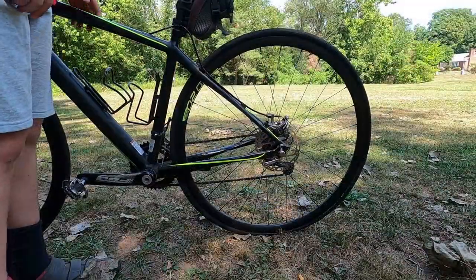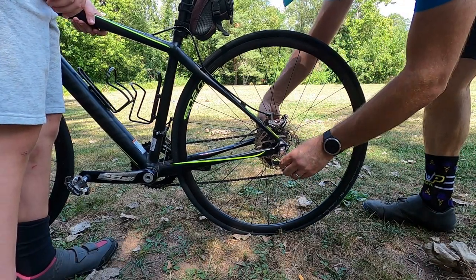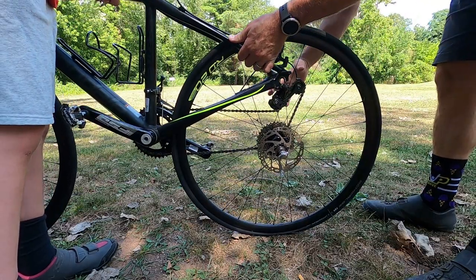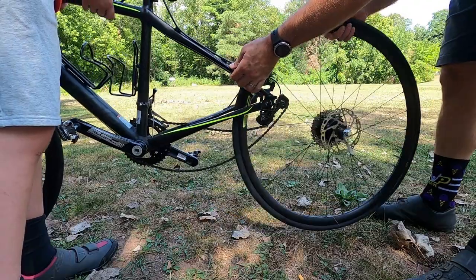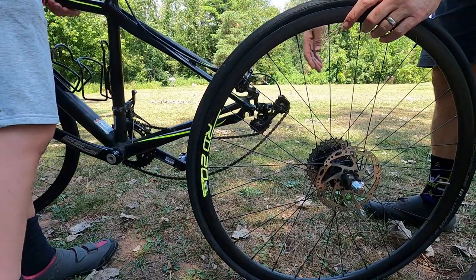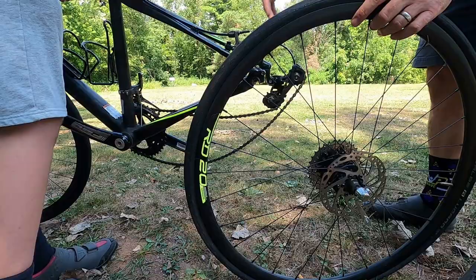Next we have to get the wheel out, so let's open up the quick release and unthread it a little bit. I'm just going to lift it back up and the wheel's going to fall right out. I'll use my right hand to open up the derailleur a little bit, and the wheel is free. Now it's good to have a partner with you, but if you don't, you can just lay the bike down. Make sure you have the gears side up.